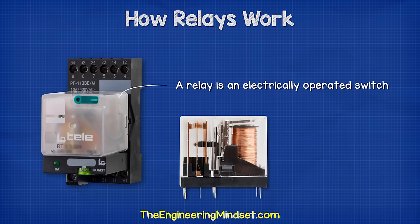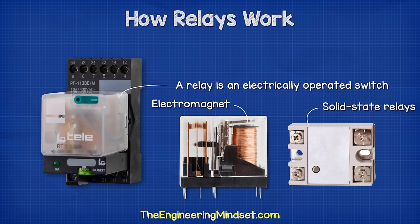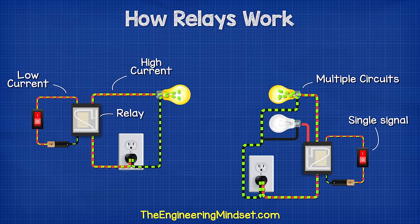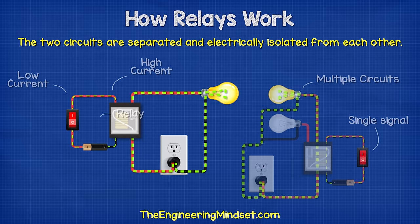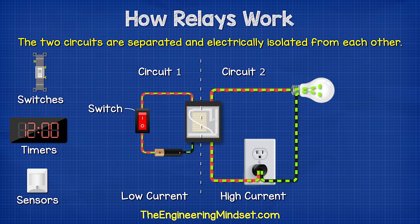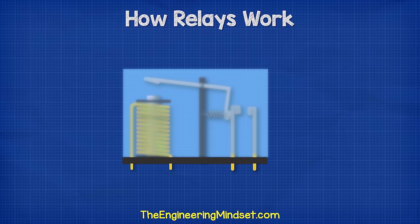A relay is an electrically operated switch. Traditionally, relays use an electromagnet to mechanically operate the switch. However, newer versions will use electronics, such as solid-state relays. Relays are used where it is necessary to control a circuit using a low-power signal, or where several circuits must be controlled by one signal. Relays ensure complete electrical isolation between the controlling and the controlled circuits. Relays are often used in circuits to reduce the current that flows through the primary control switch. A relatively low amperage switch, timer, or sensor can be used to turn a much higher capacity load on and off.